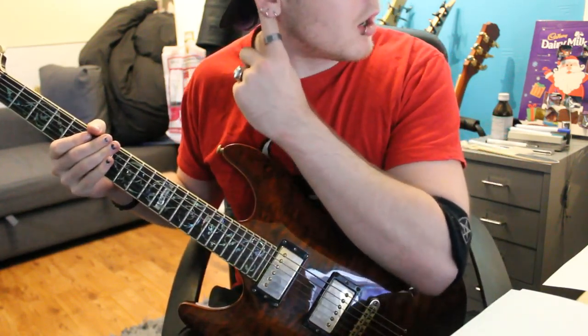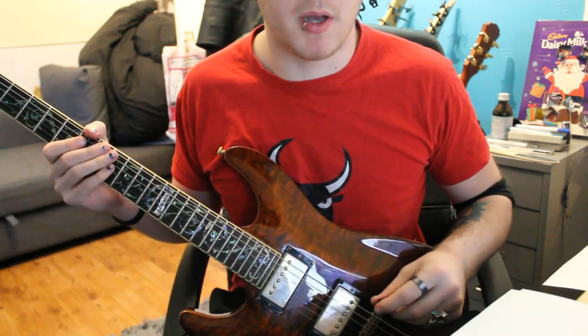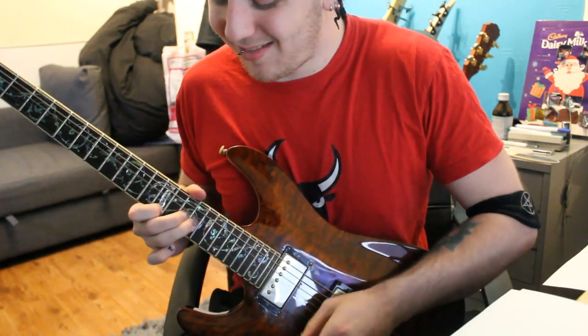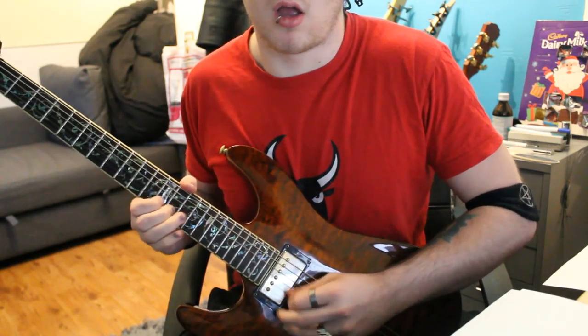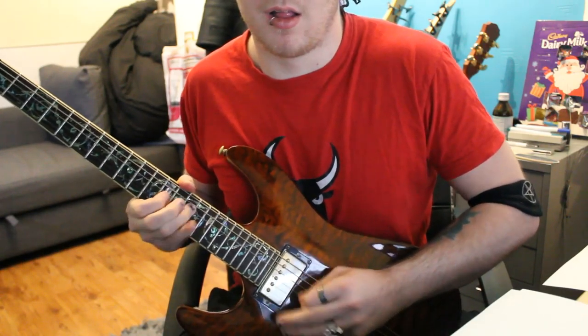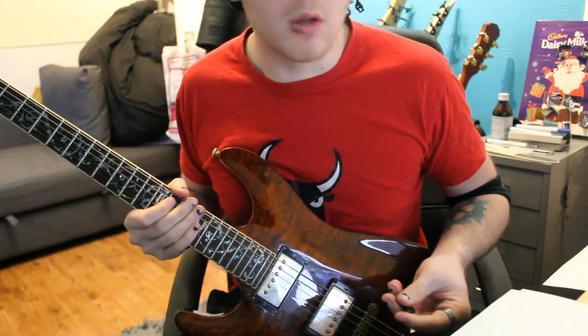Notable players for artificial harmonics — pretty much no one tops Zakk Wylde. He's just the pinch king. You'll hear them all over the place.